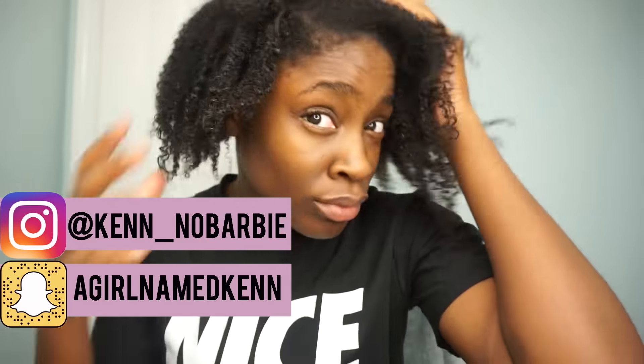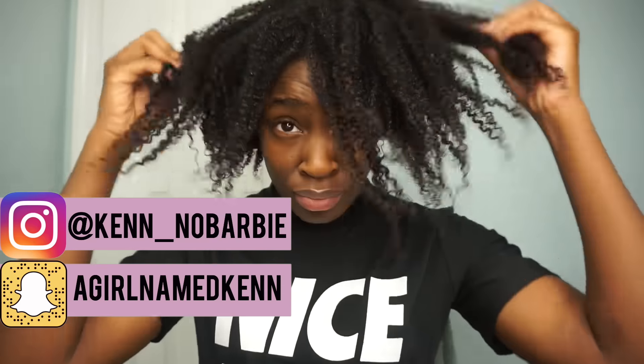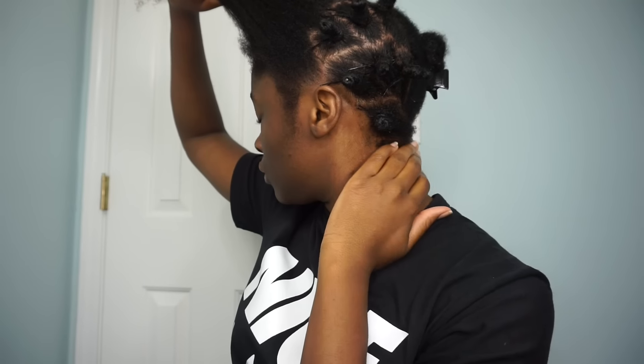Starting on freshly washed hair, this is my texture after my hair has been dried off just a little bit — so semi wet, semi dry. My hair is sectioned off into four sections and I'm using a wide tooth comb to detangle. This is to show you guys one section I've already worked with and what my hair looks like after it's been detangled, and to show the contrast with my shrinkage.